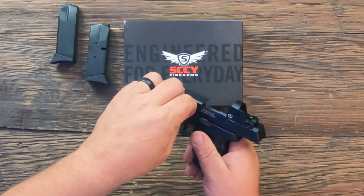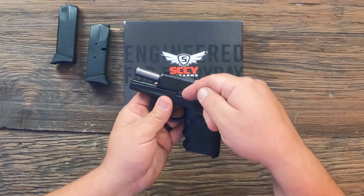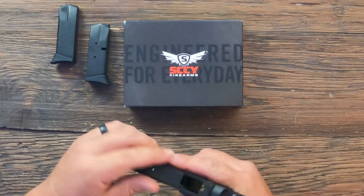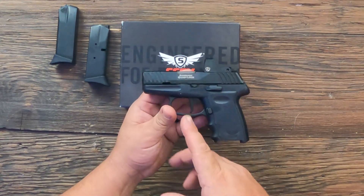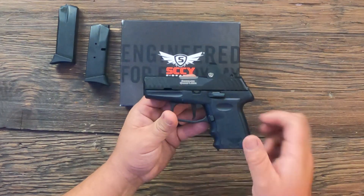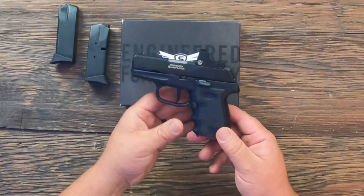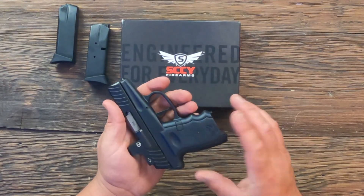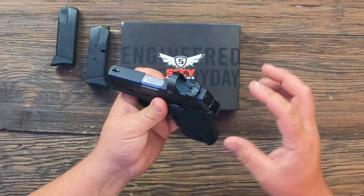To take it down you do need some sort of tool — I use a little screwdriver — to hook in behind here and pop it out. The mag release is just on one side. The old CPX2s had a lot of complaints about the frame pin walking out, and these have not moved from where they were, so I'm guessing Sky corrected that with the DVG-1s.